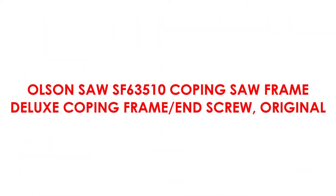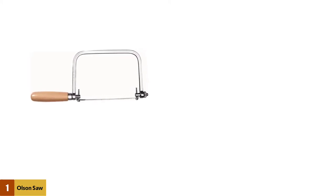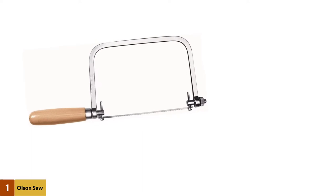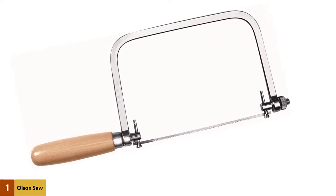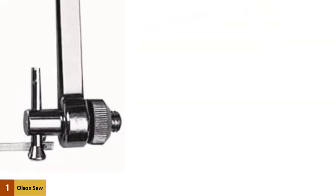At number 1: Olsen Saw SF63510 Coping Saw Frame Deluxe Coping Frame and Screw. The Olsen SF63510 takes the adjustable blade to another level, giving you a full 360-degree tuning radius. It's also even lighter than the Robert Larson model, however also more likely to bend under extreme treatment. The 6.5-inch blade has 15 teeth per inch and a 4.75-inch cutting depth.